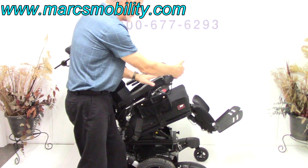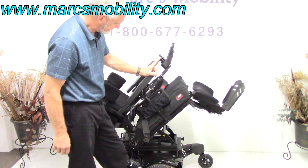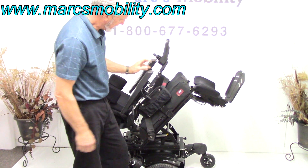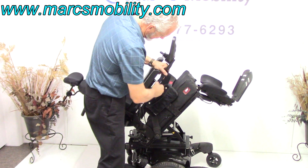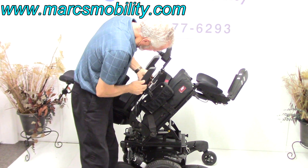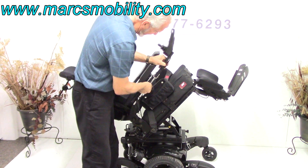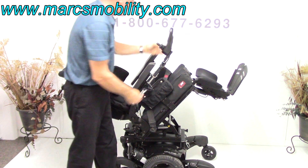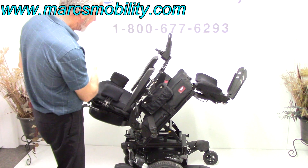There's a swing-away joystick on here, so you can swing the joystick away from the front. If I move the joystick a little more forward, we can swing the joystick all the way to the side like this. So this is your electric tilt right here.